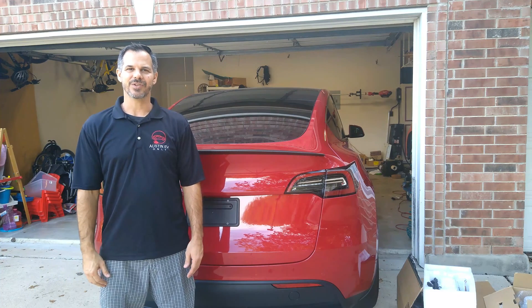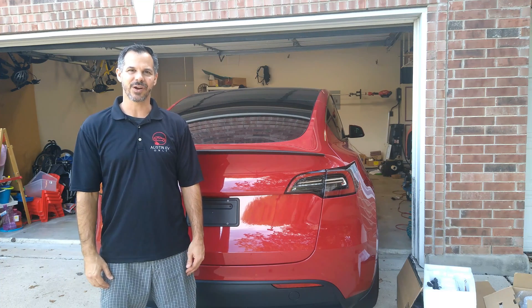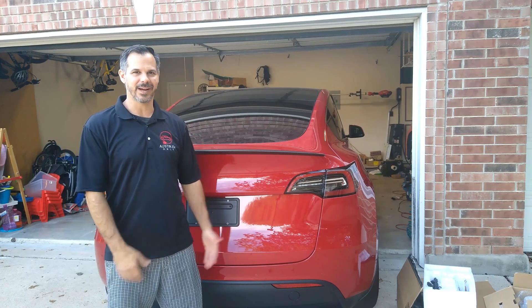Welcome to Austin EV Only. Today I'm going to show you how I installed this Hand Show Touchless Kick Sensor to open the rear tailgate.